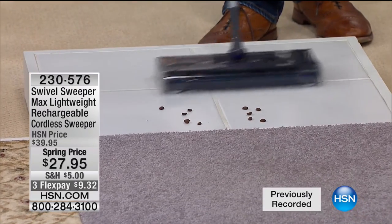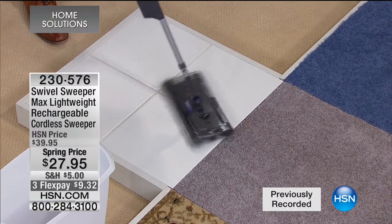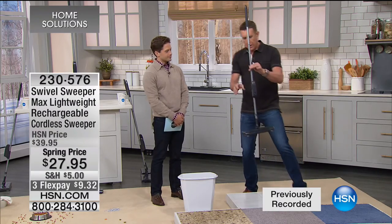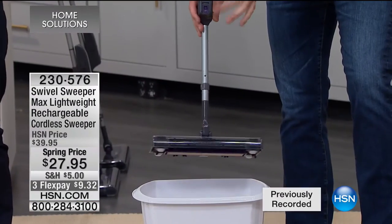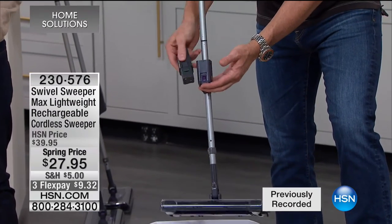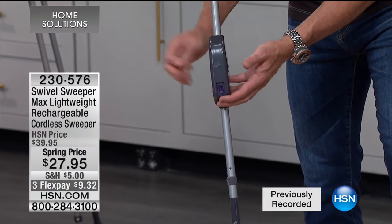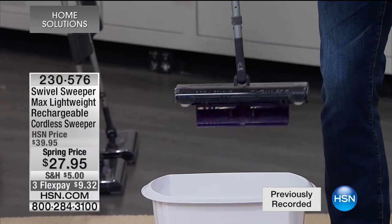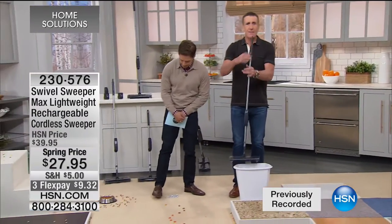To empty it, all you've got to do is turn it off — one button — and squeeze these two little buttons here. Watch — it has a trap door. Boom — all the trash falls out. Once again, you never bend your back, you don't put your hands in the mess. This is like the equivalent of the Turbo Scrub, but for sweeping. This is the power pack. You plug it in overnight, you get 45 minutes of continuous cleaning. It comes with a cradle.